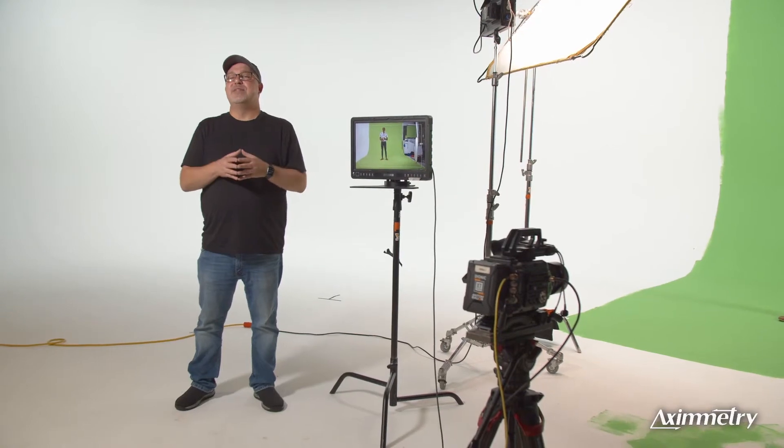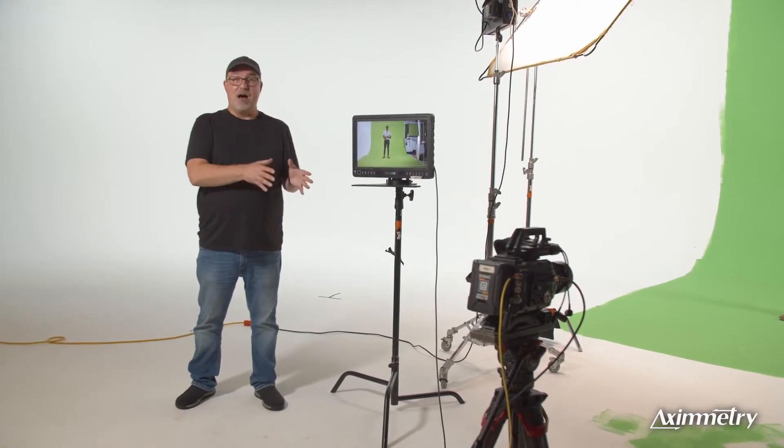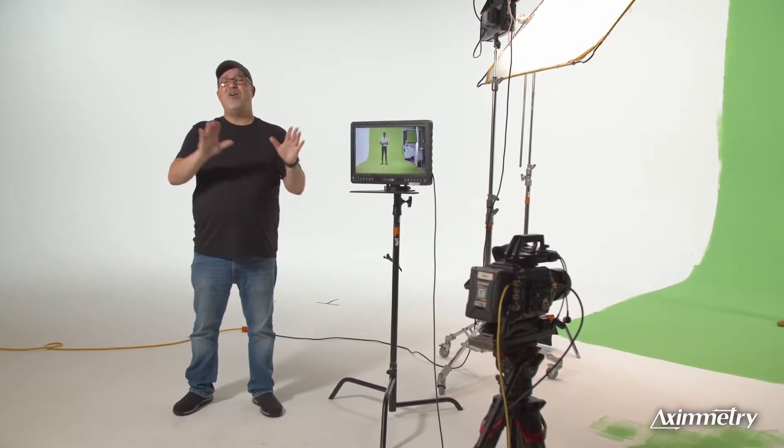Today I'm going to show you how to get a basic virtual set up and running within 15 minutes. The great thing about Eximetry is that it's easy enough to be used by a novice, but it has all the tools and control an expert needs in virtual production.